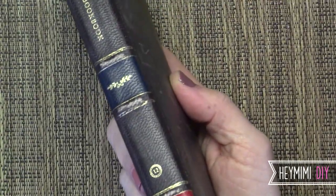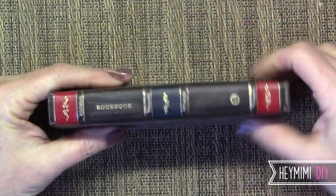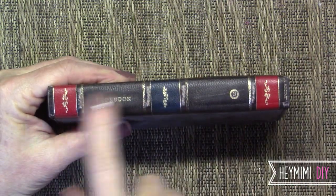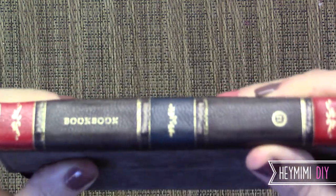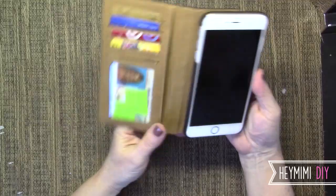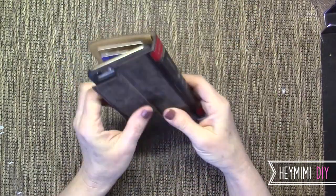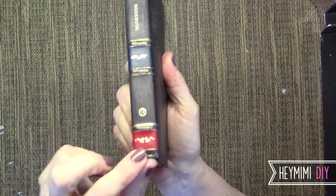One thing — I paid a lot of money for this thing and I'll tell you why in a minute. All this distressing I think is really cool, but on the spine, on every single raised little bump that they have on the spine here, it just looks like someone took a piece of sandpaper or a nail file and just rubbed every single section off. I really wish they hadn't done that. Maybe someone from the company will see this and tell me it shouldn't be like that, but I don't want to go through the trouble of replacing it only to get another one just like that.